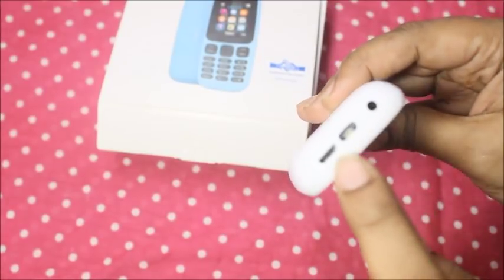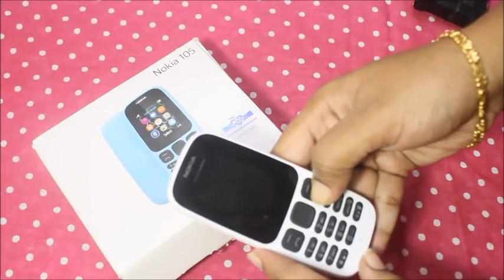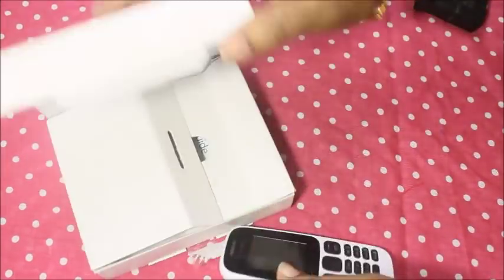There is a torch light on the phone. There is also a charging pin. The charger is on the phone and we can use the charger.